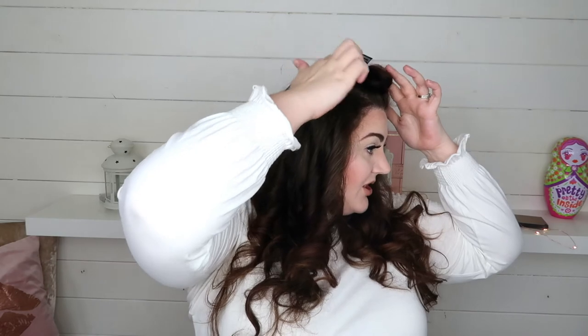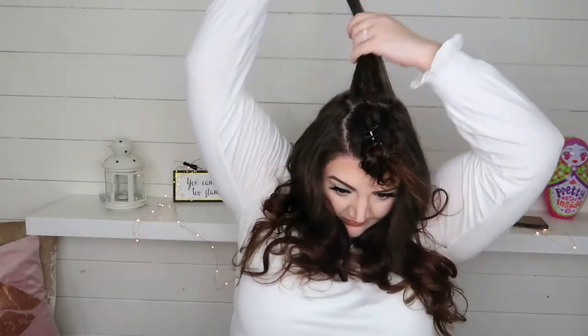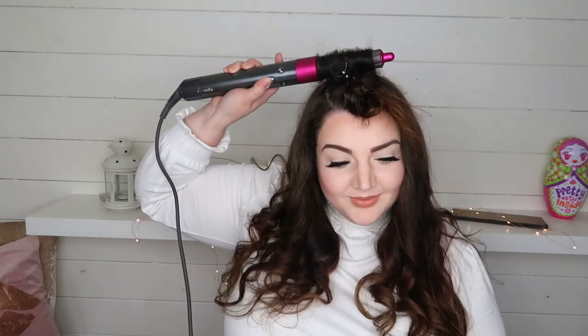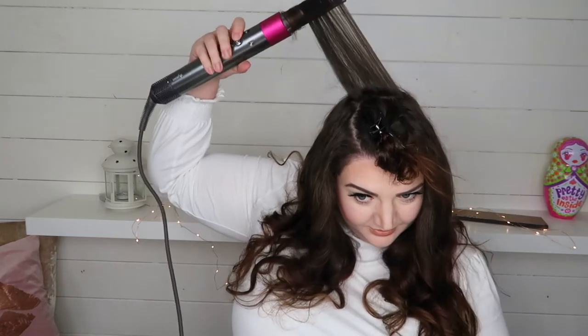So I've only got this part of my hair to go. What I normally do when I'm straightening my hair is just take sections and go backwards to give me some root lift. I don't know if it'll work with this, but it's what I'm used to so it's what I'm going to do.